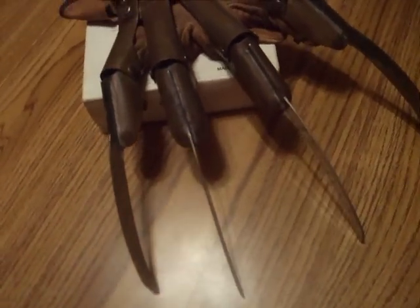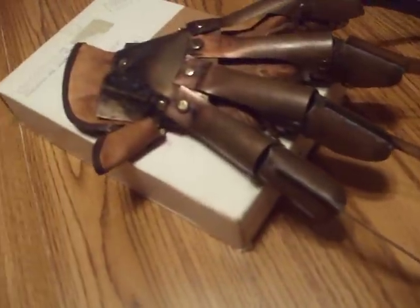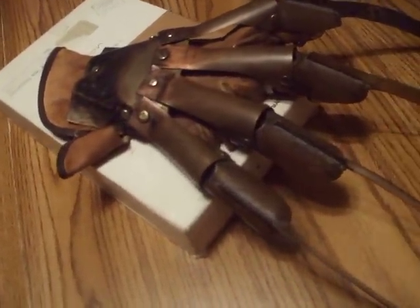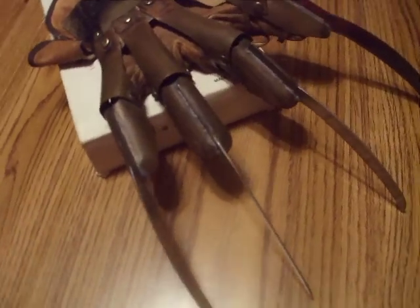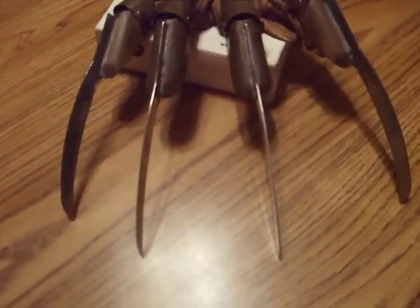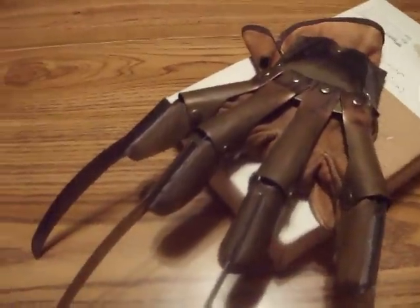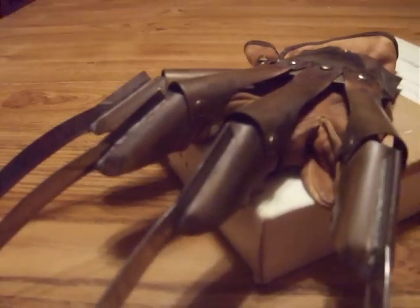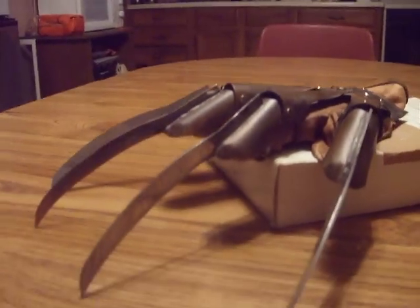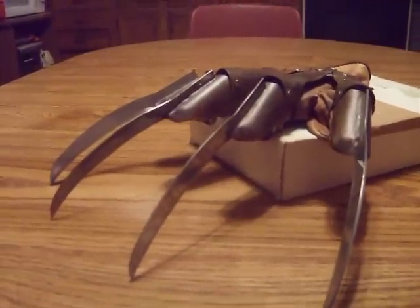I'm not going to put it on. I just wanted to show you what it looks like. Very nice. Hope you guys like it. It's a scary looking thing, I can tell you that. My wife hates it. But it's pretty cool. Anyway, I hope you like it. Take care.